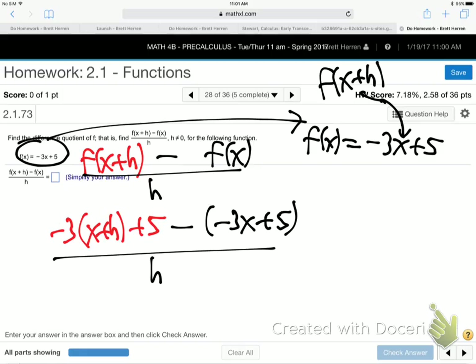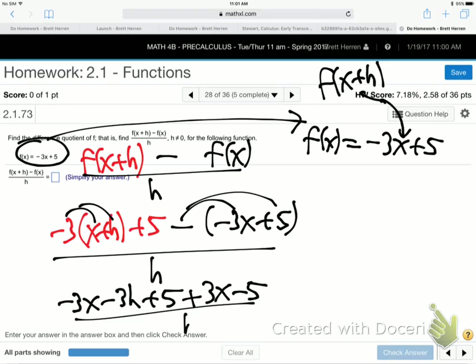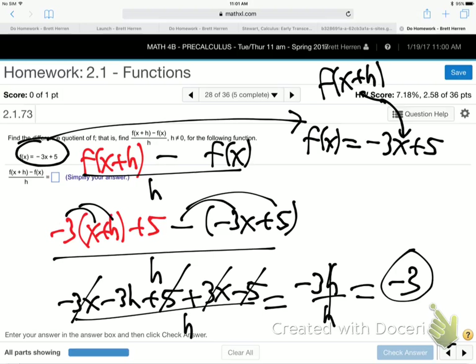Notice this is not f of h — I'm not plugging h into anything, it's just straight h. The parentheses are important so that we end up subtracting all of the function, not just the front part. This distributes, so we get minus 3x minus 3h plus 5 plus 3x minus 5 all over h. That'll clean up: minus 3x plus 3x, plus 5 and minus 5, so we get minus 3h over h, h's cancel, minus 3.